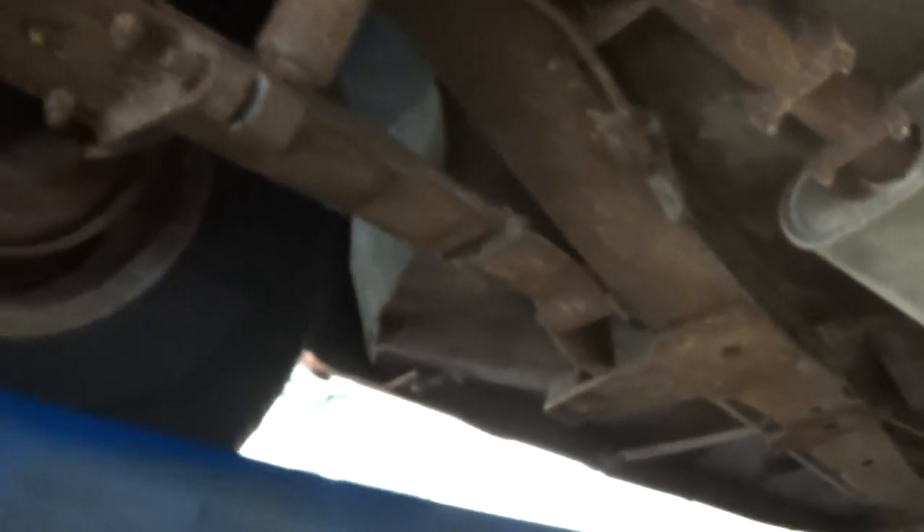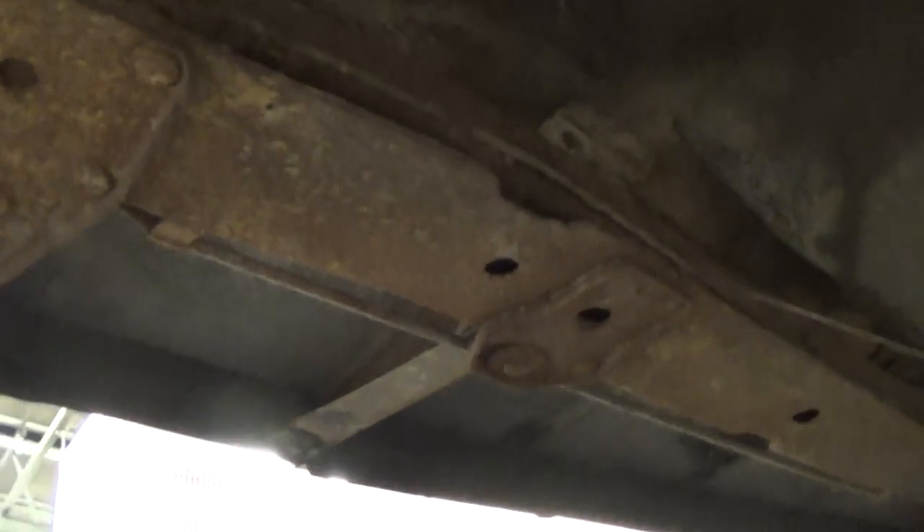We have our fuel tank located right here, of course in the rear of the car. We can follow each side of the frame — we do note that there is only surface rust and no through rust located anywhere. Looking at the panels, very solid, including our passenger side of the car.